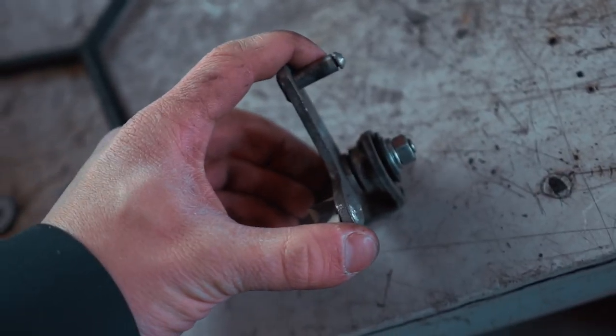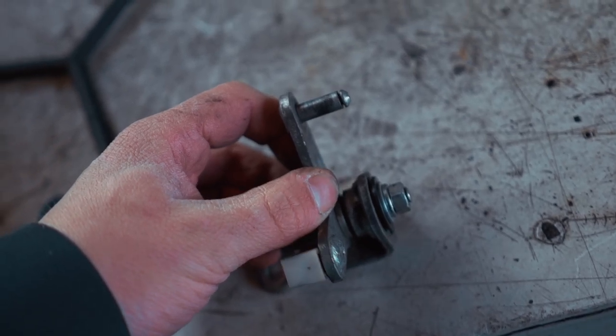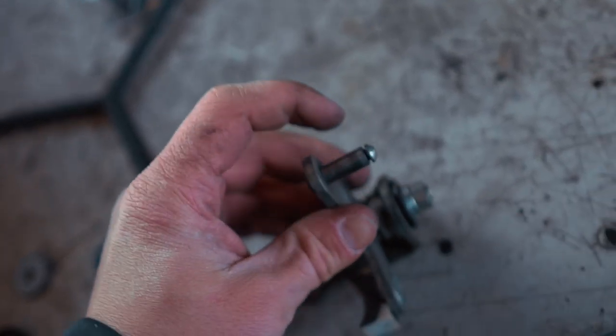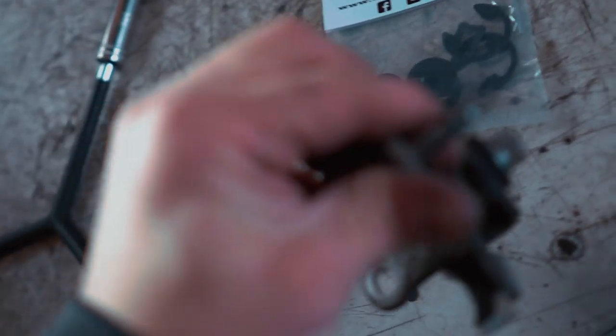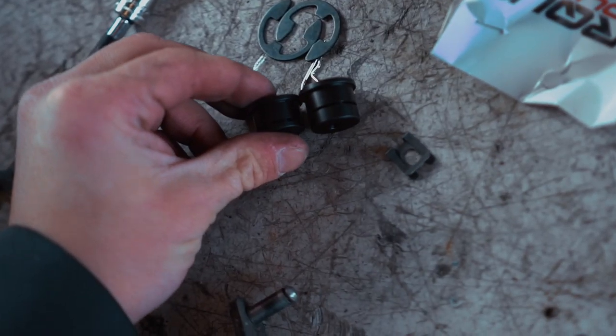Got that all assembled. I'm still noticing some play in it - I think it might be a little bit better than before. I think what I'm going to do is attach the cable to it first because that circlip is always kind of a pain to get on. So I'll install the new bushing onto the cable, attach the cable, get that clip through, and then get the whole assembly on the car. These two bushings are different - we gotta figure out which one is for which.